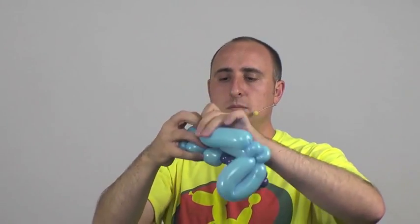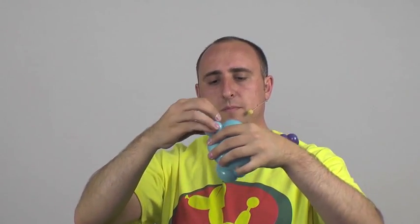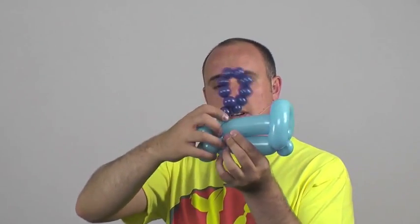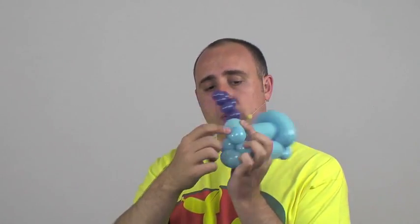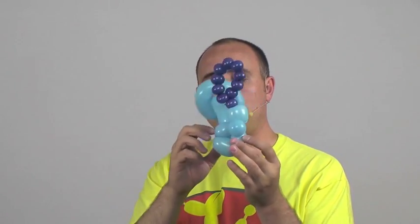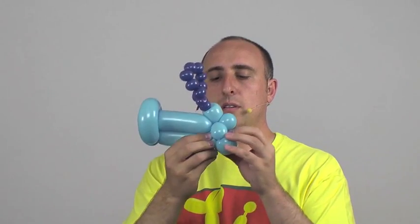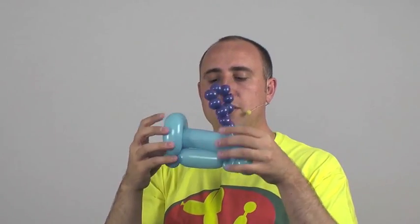Twist this bubble here where the smokestack and the cow catcher meet. This bubble here goes right there in between the flower petal. Now we just have to straighten up our train — smokestack goes on top, the bubble we ended with goes in front of it. The cow catcher — those three bubbles we did right after the pinch twist — go on the bottom. And on the bottom you're gonna want your two pinch twists to go straight in a line. There we go, and this is our train.